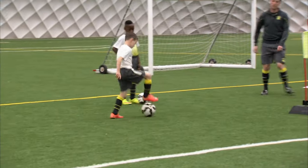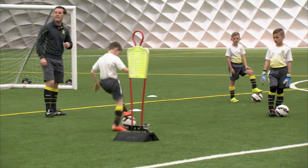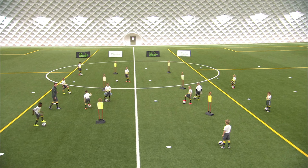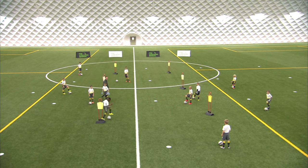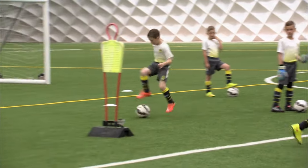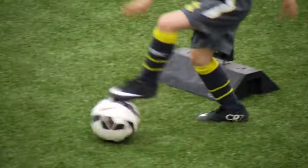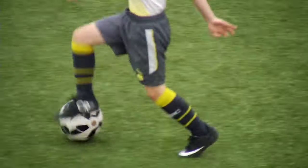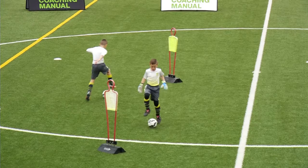Josh, can you demonstrate for us? Josh gets to the end — when he gets there, Nick, you can start now. Nick's going across this way. And then when Nick gets past halfway, Josh, you go. Good. How quickly can we take these touches? Are we nice and aware of what's going on around us? Try not to bump into anybody in the other groups.